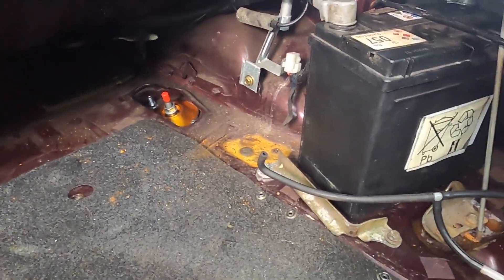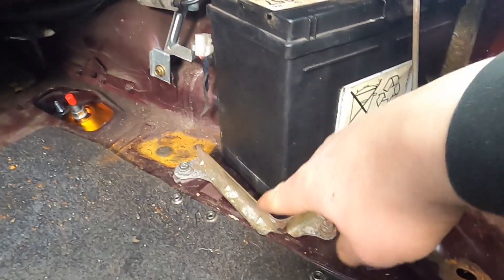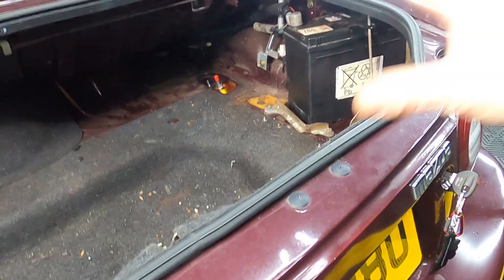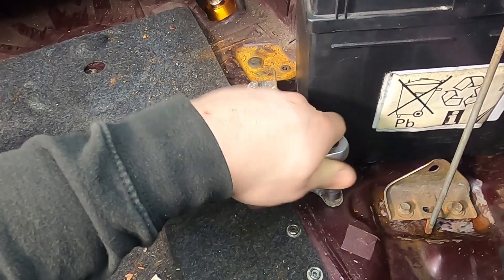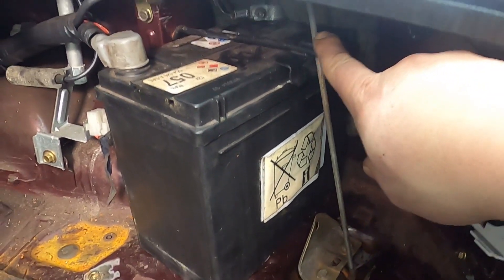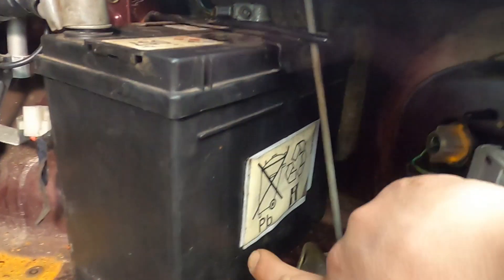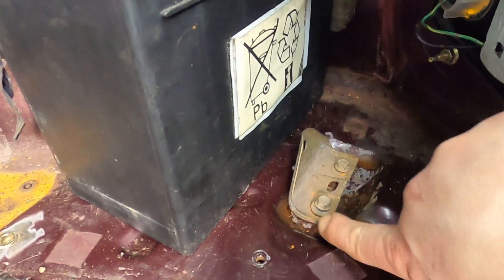Now we can start removing the battery. If you have the original battery in, you'd want to take the breathers off first, then remove the battery support. I will warn you — these bolts probably will snap, especially if your boot has been full of water like mine was before I renewed the seals on the rear lights. Remove the wing nut up top, then unhook the tie-down and remove the bracket.